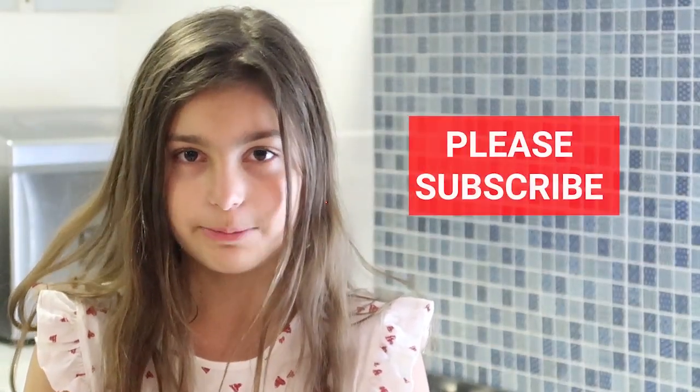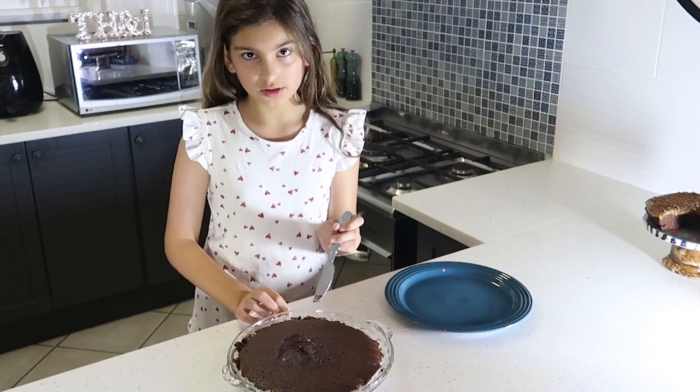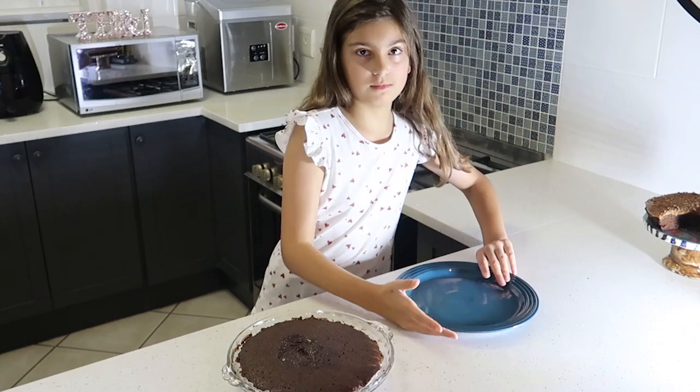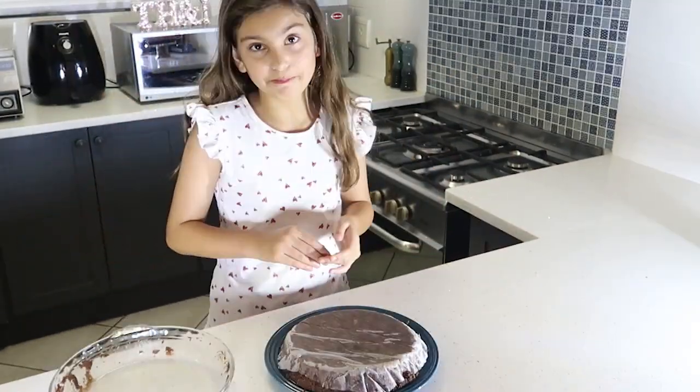While it's resting, please hit the subscribe button. I'm going to loosen up the edges with a knife and then flip it, then put it back in the microwave.